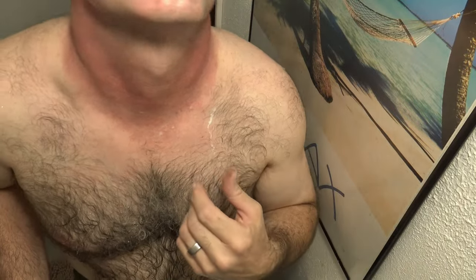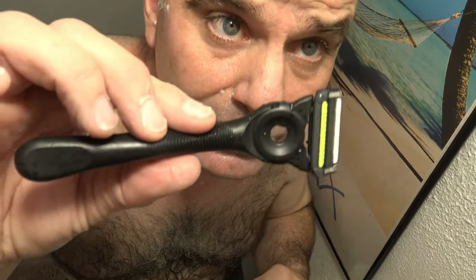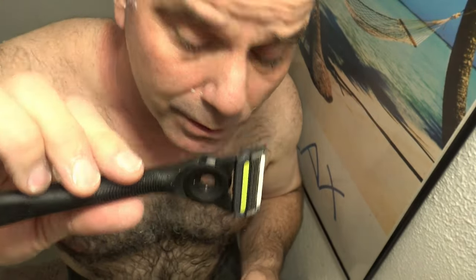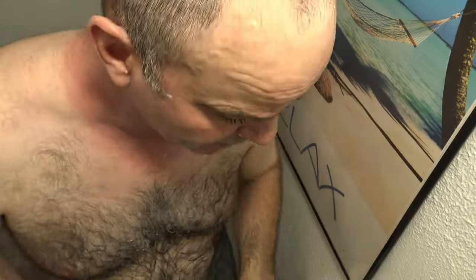Of course, there are absolutely no nicks and cuts from either one of the razors. So the winner is definitely the Gillette Labs Exfoliating Blade, just because it's so quick and comfortable. But if you do have sensitive skin, definitely get the Skin Guard.